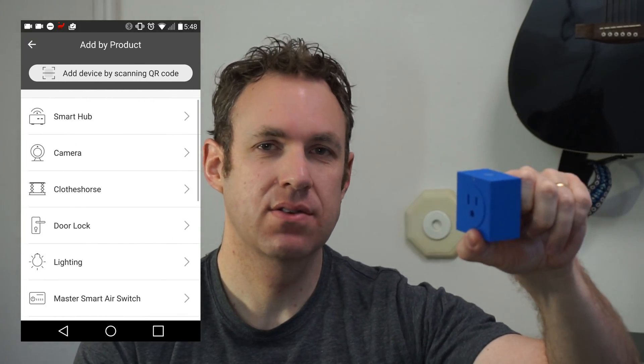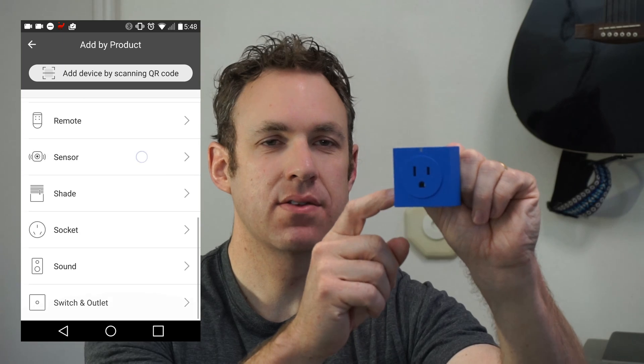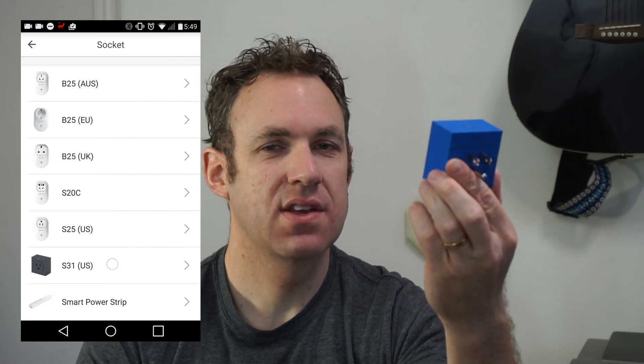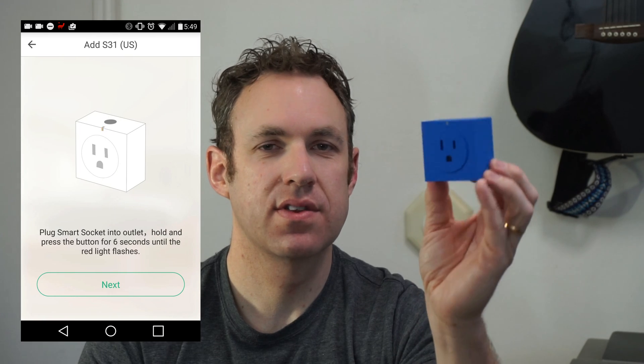So what you do is you will plug this in, then you'll download the app. After you download the app you just connect this to your phone. Once you've done that you can do all sorts of cool stuff with this thing.